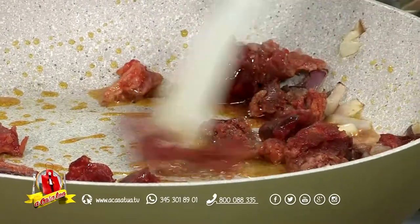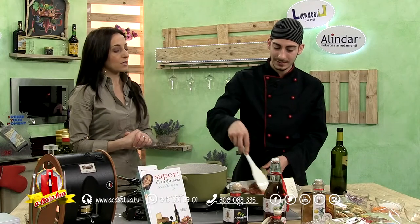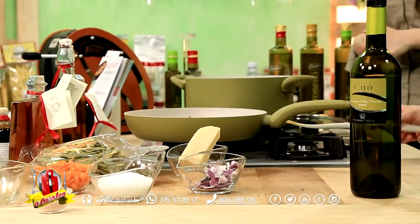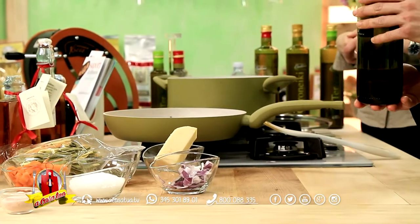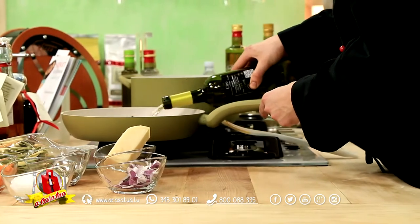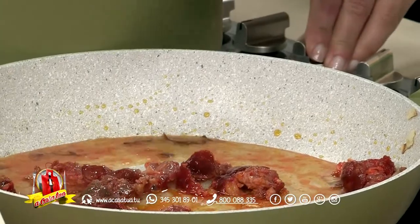Noi andiamo avanti perché abbiamo bisogno di un po' di tempo per far soffriggere bene la nostra salsiccia, che andremo a sfumare col vino bianco. Sfumiamo e andiamo avanti. Nel frattempo aspettiamo che i nostri filei al peperoncino, spinaci e semola di grano duro prendano bollore, così questa ricettina andrà avanti ed è firmata da Nico Nisticò.